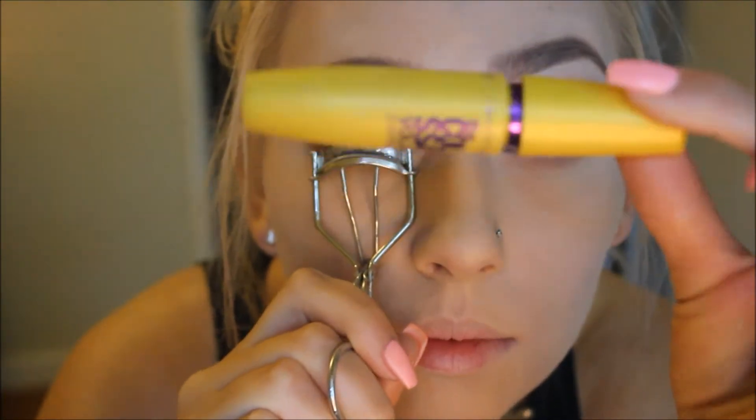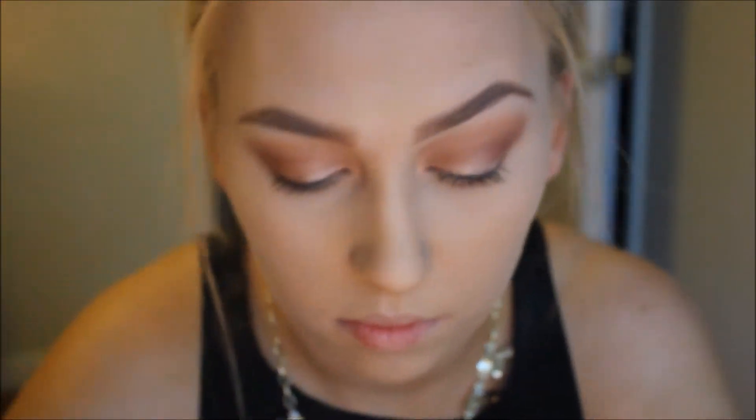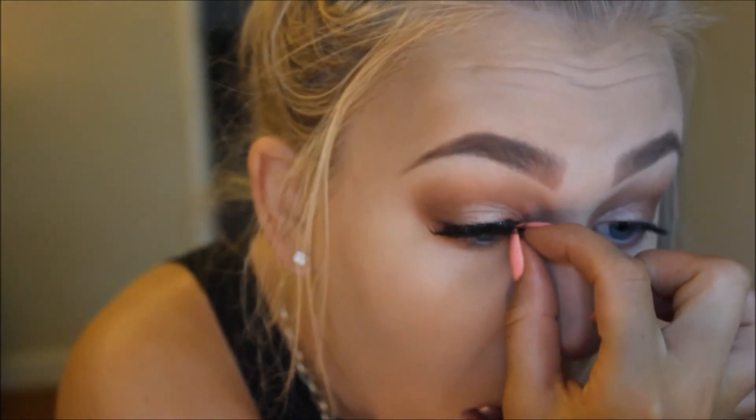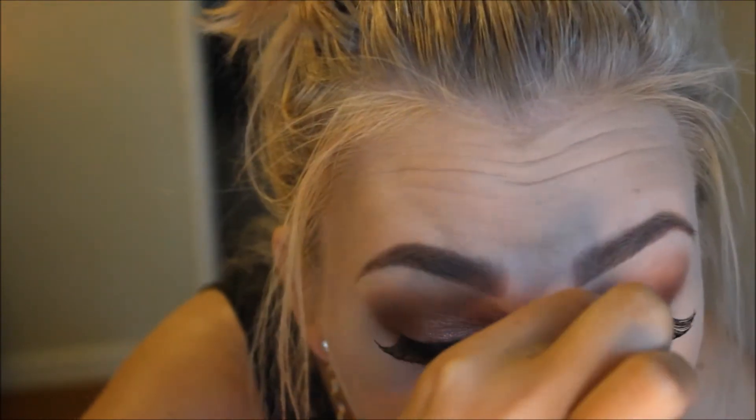Now I'm curling my lashes and applying my Colossal Mascara from Maybelline in Very Black. I'm getting ready to put on false lashes using Lash Grip glue with lashes from Salon Perfect — I think Perfectly Glamorous — applying them with my fingers, which I find works best for me. My number one tip for false lashes: make sure the ends are down and you're good to go.